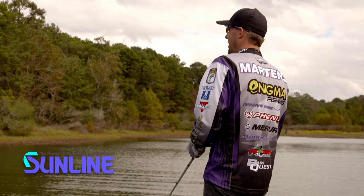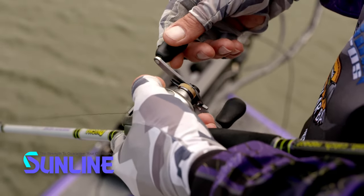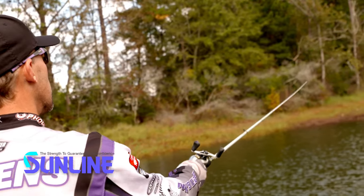The trick with SX-1 Braid — or any other braid — is that 20 pounds seems to be the threshold for a baitcaster. I do a lot of 20 on long casting, like walking baits, poppers, any kind of topwater, even buzzbaits. 20 and 30 pound are awesome for topwaters.